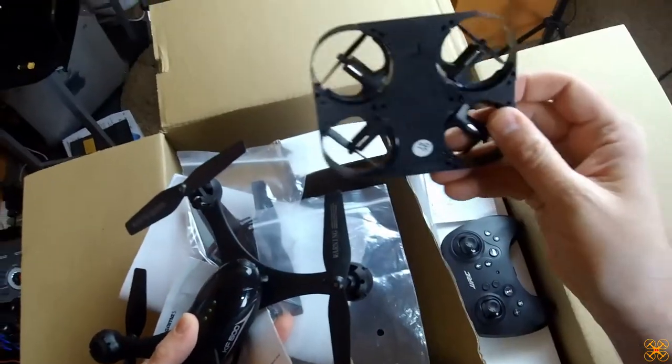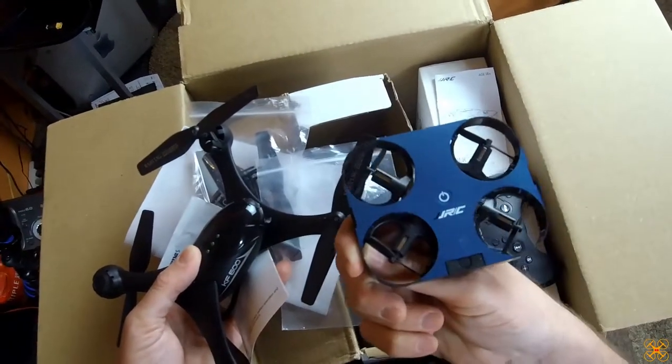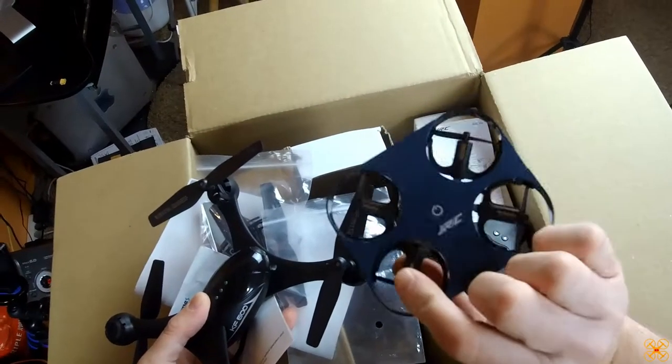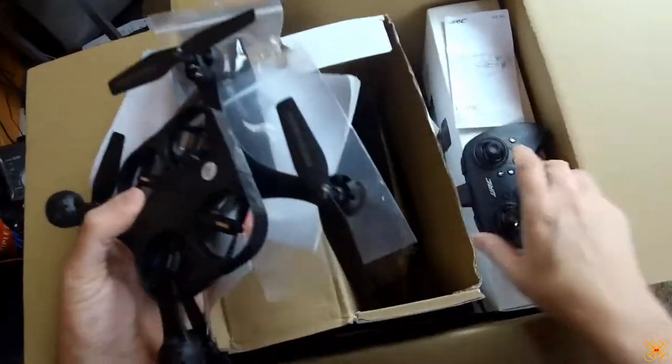So you've got this controller for one drone, and then the little JJRC one — I forget the exact name — but the motors pop out and slide back sideways so that the drone folds really flat and is easy to carry around. Well, Brian, thanks for this — there's some cool stuff I can check out on the channel as soon as possible.